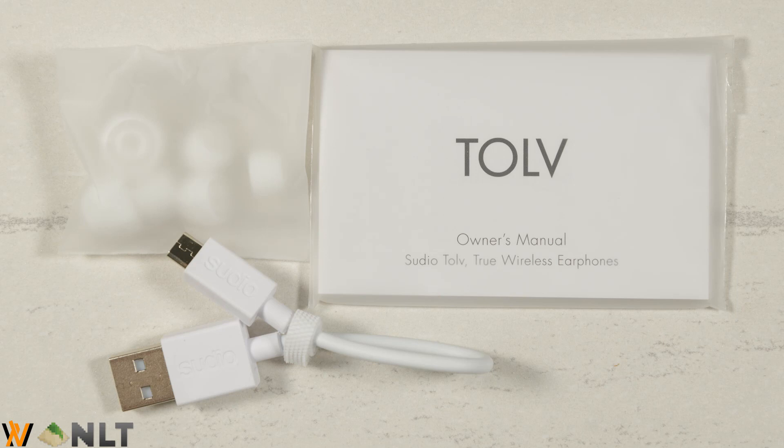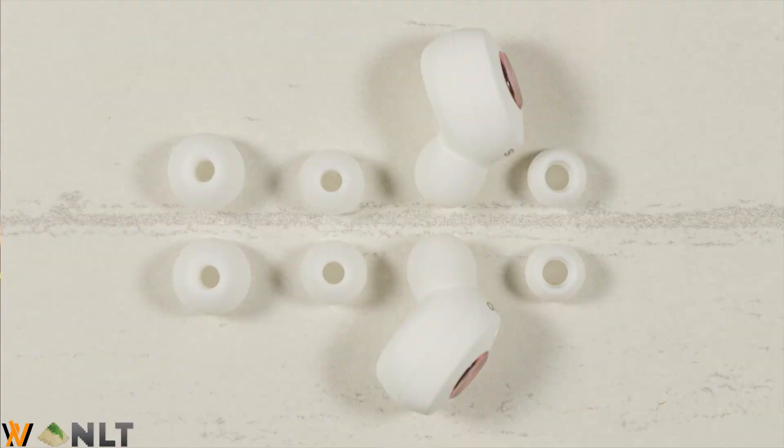Inside the accessories box, you get a micro USB cable, three more sizes of ear tips — I'm personally using the second smallest ear tip — and also a user manual. But we are not going to talk about the user manual because I am going to tell you everything about the Studio Toll.